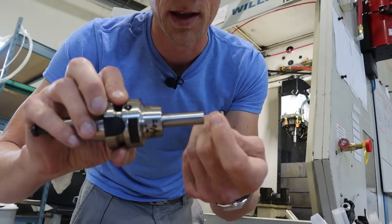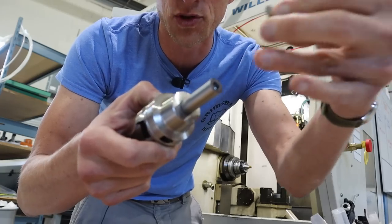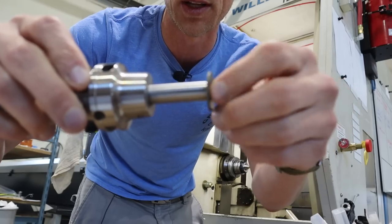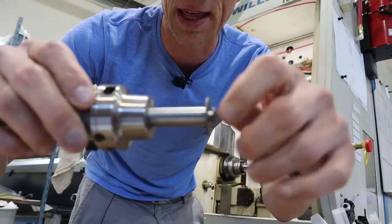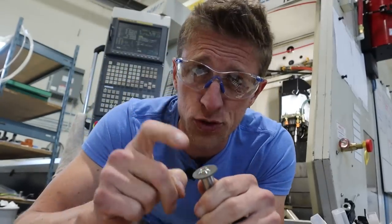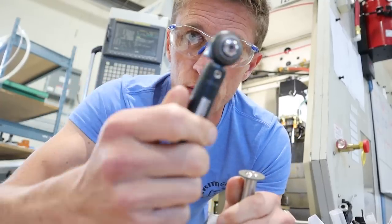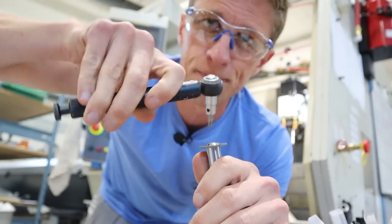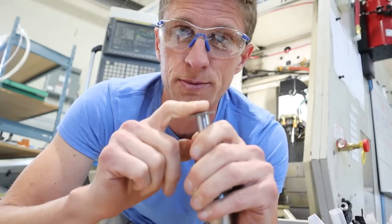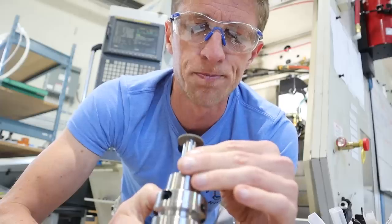So this is a Speedio holder. Normally we make them on the Kern but I've been practicing on the Speedio. This is 17-4 pH stainless steel that I've drilled, tapped, and bored a feature for M6, and then the screw will attach the grinding wheel to the tip of that. The problem is we've been making these screws from 17-4 pH, which is relatively hard — about 45 Rockwell — but as we torque them down with our Sandvik torque meter, they strip out and wear. So I want to make it from A2, heat treat it to 60 RC, and have a lot of them — like 20 — so that as they wear we have spares.